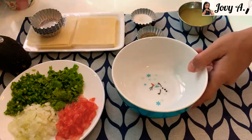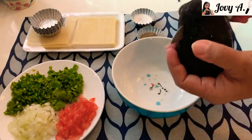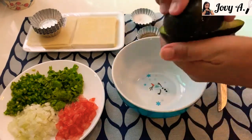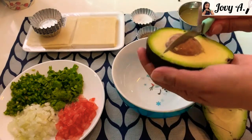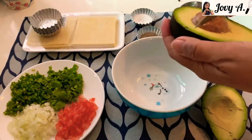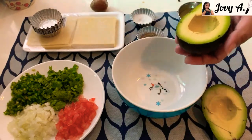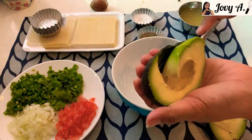Next step, let's make our guacamole. Cut the avocado in half, twist it, and take out the seeds. Using a spoon, scrape the avocado flesh from the skin and put it in a bowl.